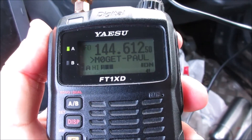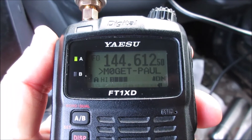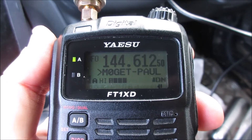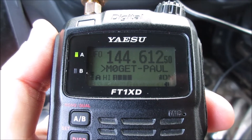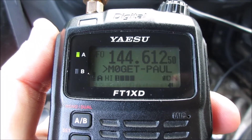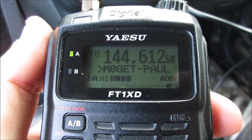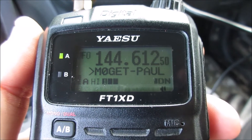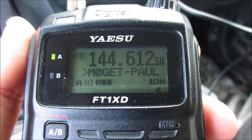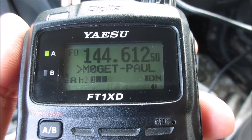Paul: I've just swapped over - this is now the FT2 Delta. I much prefer the FT70, but I do like the dual operation on the FT2D where I can have two repeaters monitored. For an everyday carry-about radio in the house, the FT70 is exactly what I want for C4FM and local repeaters. Just to note, we're on high power on this one.